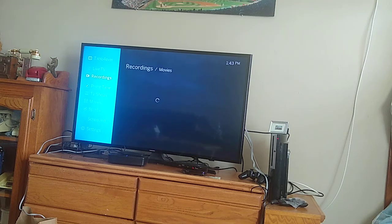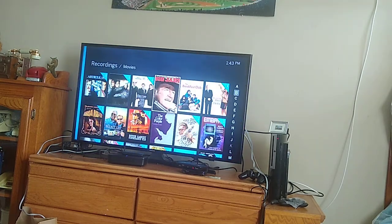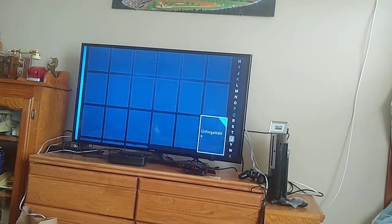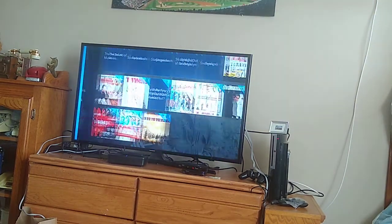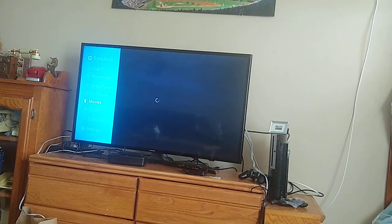I've got all my recordings here. I record a lot of movies. You can see — that's what I really like with the Tableau. All the different movies I've got recorded. That's what I use it mostly for — just recording. I don't really watch live TV on it.